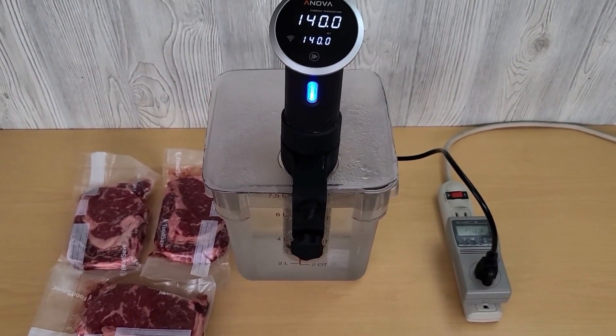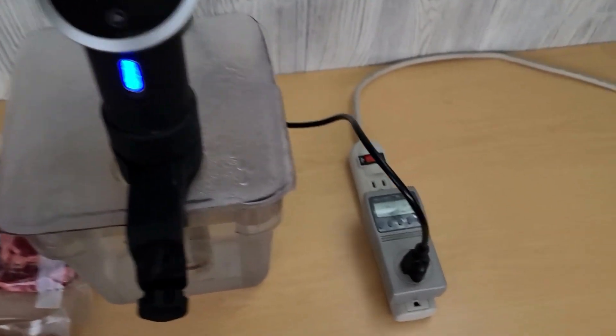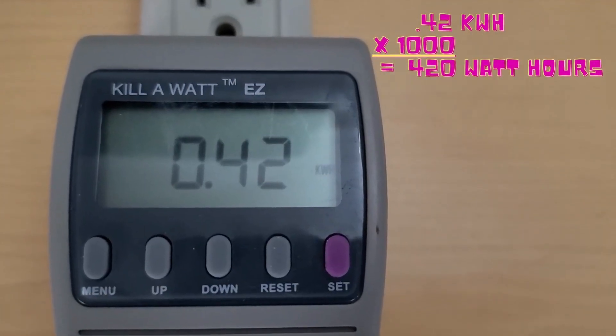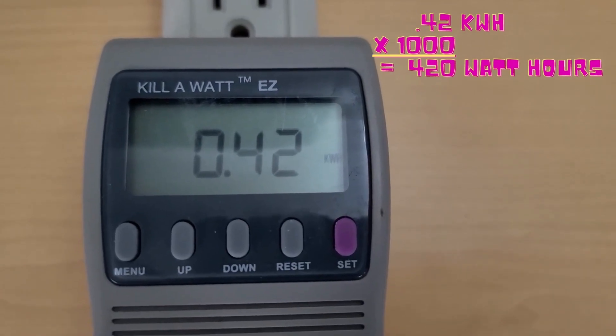We are at our desired temperature right now — 140 degrees. Let's see how much power we used. We used 0.42 kilowatt hours, or 420 watt hours.